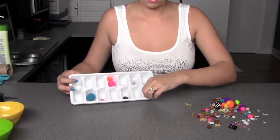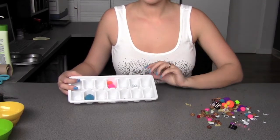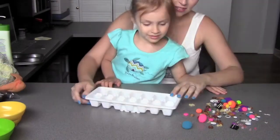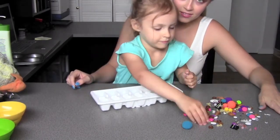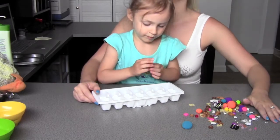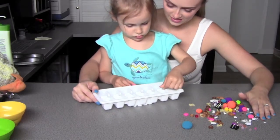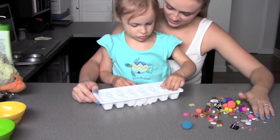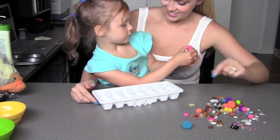Now let's go ahead and bring in Eva. This was a really neat activity for Eva — I made sure that I added in a few objects that Eva wasn't totally familiar with, so it did give us a chance to discuss what these new objects were.